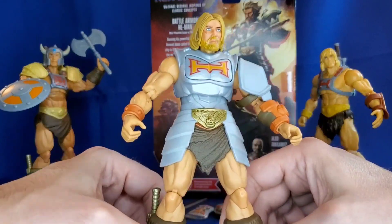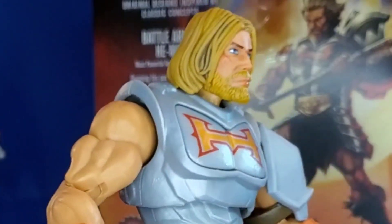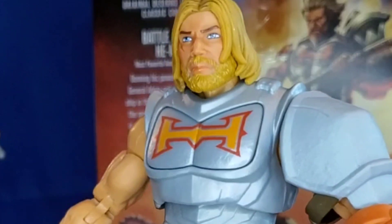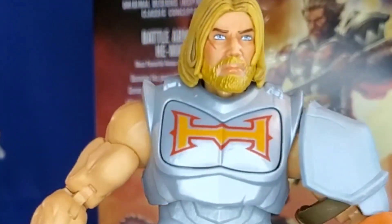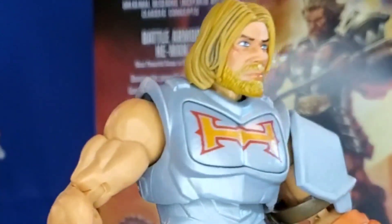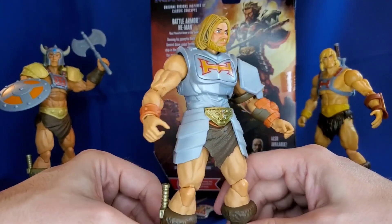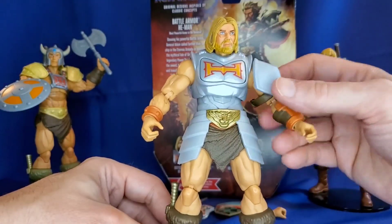Let's first just take a look at this head sculpt. I think this is a decent Masterverse head sculpt. I like how the eyes are painted, how the nose is sculpted and shaped. I like that scar. The beard looks good. The hair, the paint application, the tone — there might be a little too much dark on that side, but overall this looks good. This is a good Masterverse head.